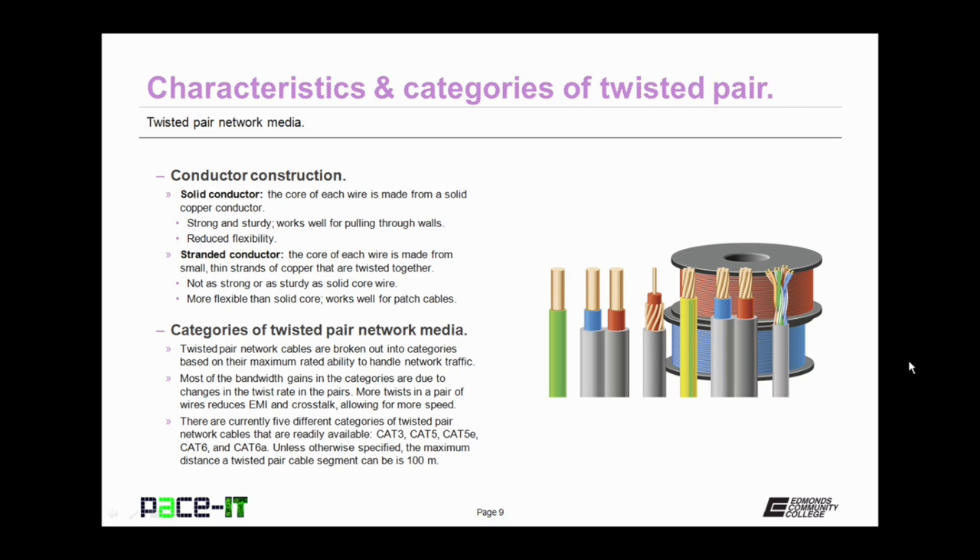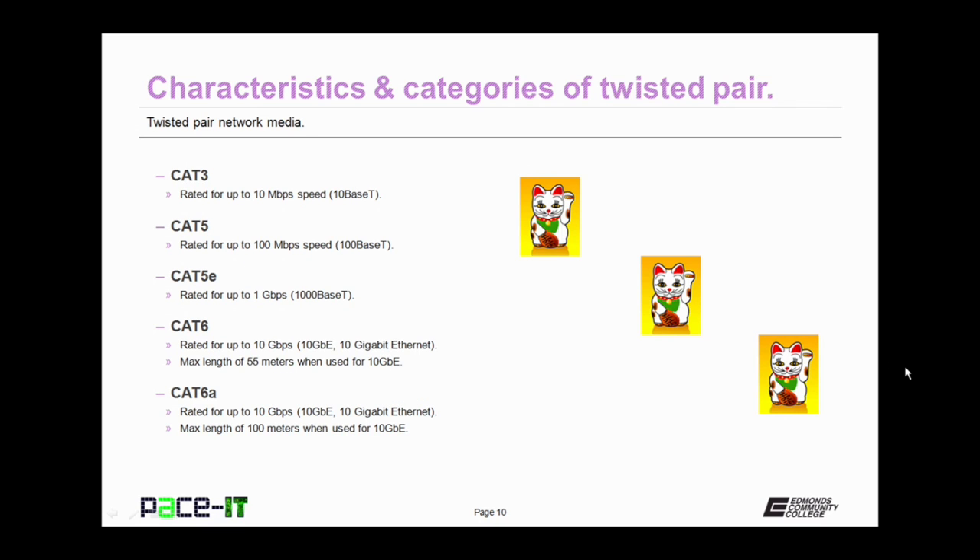Unless otherwise specified, the maximum distance a twisted pair cable segment can span is 100 meters. CAT 3 is rated for up to 10 megabits per second — that's 10BASE-T networking. It's not really used in the LAN anymore, but it is still used for telephone lines.